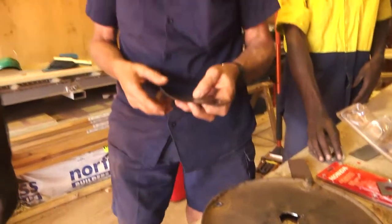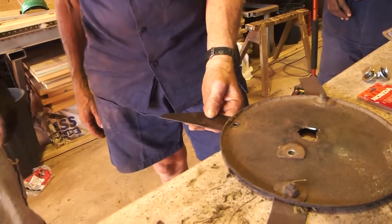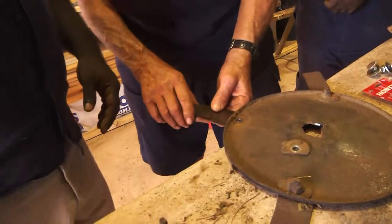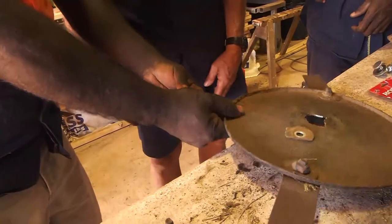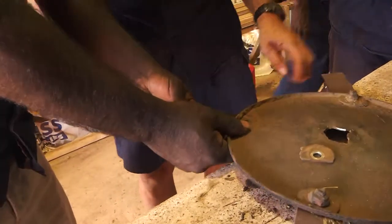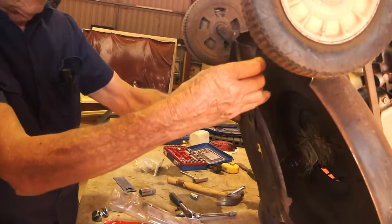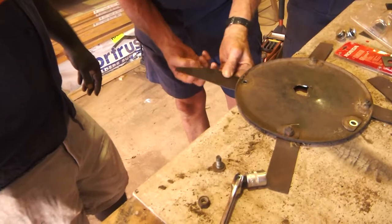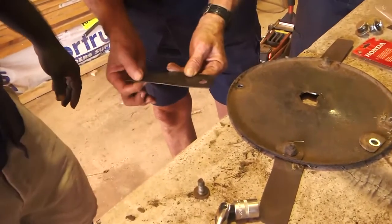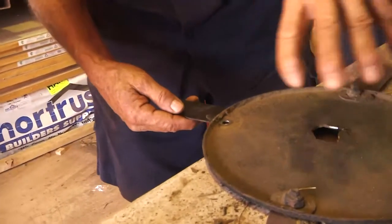Now the other thing you've got to be careful of is: how do you reckon that blade would go - like that, or like that? Everybody thinks it goes that way, so this goes up like that on there. But in actual fact it goes like this. The reason why is if it went the other way, when it goes around it's just going to hit rock and everything. And there's your cutting edge - you can see that's been sharpened.